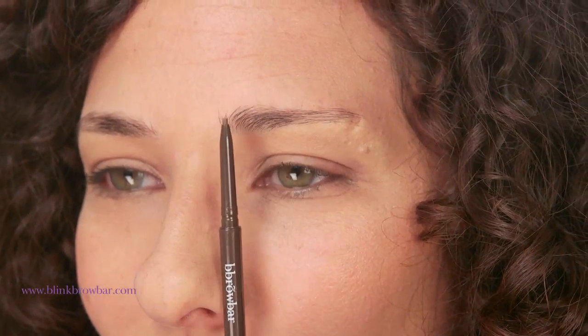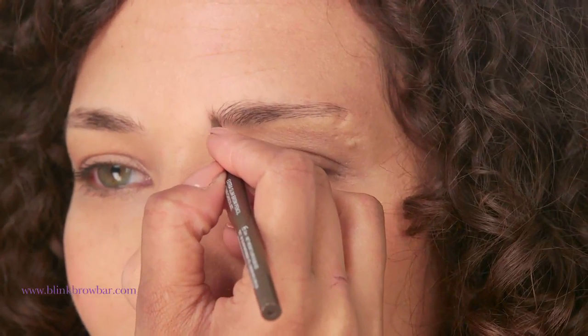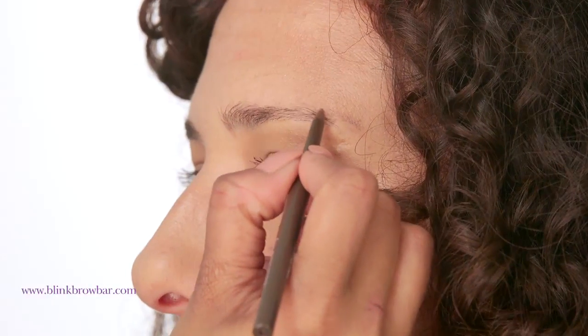To make sure you create the right shape and length, always measure up first. Take your Brow Definer and place it on one side of the nose straight up to show where the brow should start. Angle to the end of the brow to mark where it should end. Then angle from the end of your nose through your iris to get that perfect arched position.